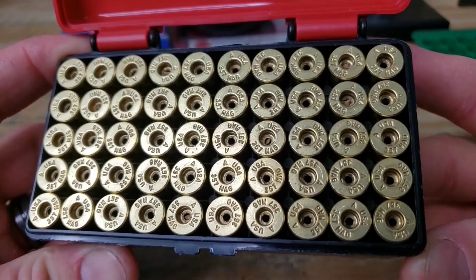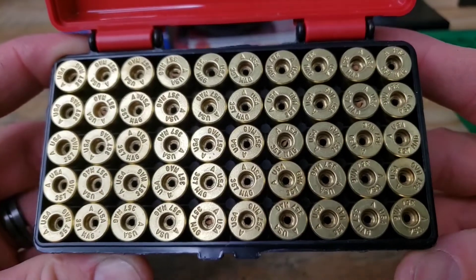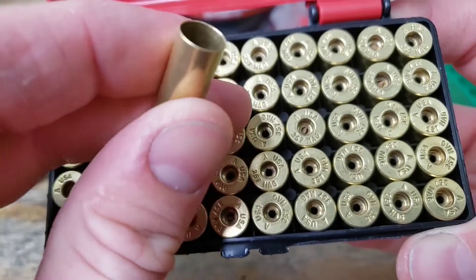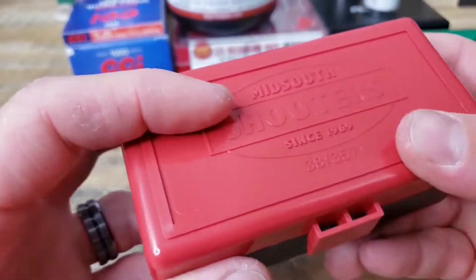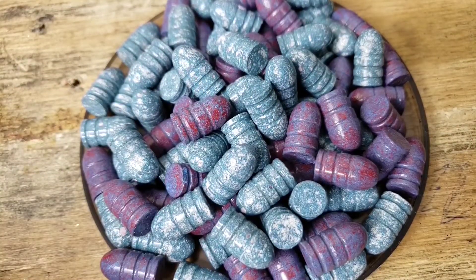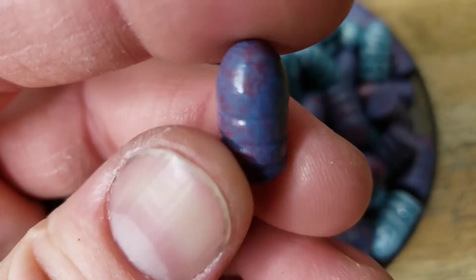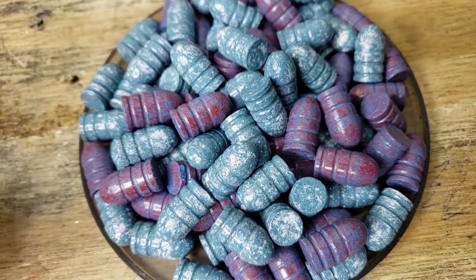The brass we're using is once-fired range pickup. I went ahead and uniformed and trimmed all these to the same length, cleaned up the primer pockets and case mouths after trimming. These are the Lee 358-150-1R — just a round nose 150 grain. These came out at about 153 grains, and they are sized to 358.